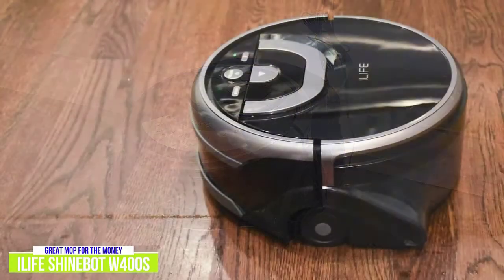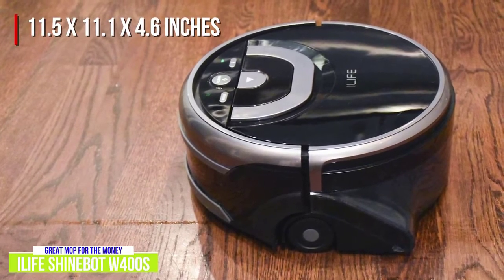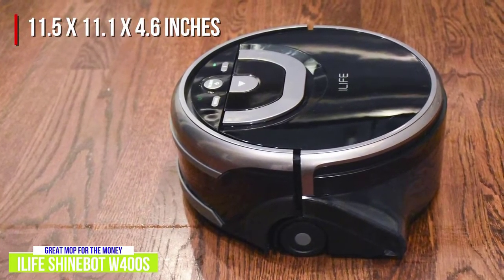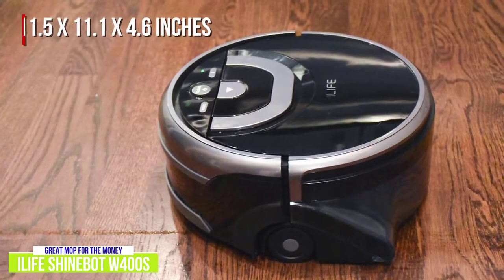The ShineBot W400S measures 11.5 x 11.1 x 4.6 inches, not short enough to clean under kitchen counters, though with the extra size it houses two water containers for both clean and dirty water. It also weighs 7.72 pounds, which some might find heavy, but what's inside packs a punch.